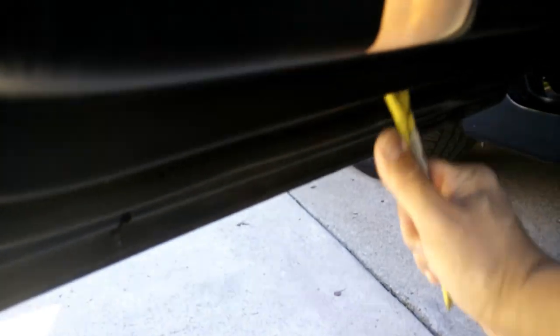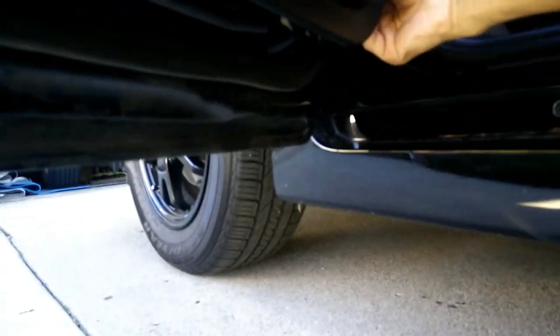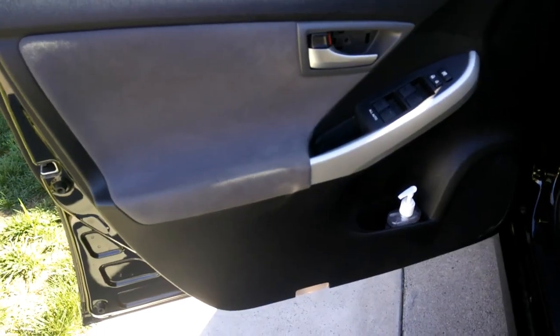Just run it along the sides all over the door panel and start popping the panel. Some people say you could just use your hands — you could, but you run the risk of breaking the plastic. Here I show an example of using your hands to pop the clips off. Just be careful and you should be fine, but I would suggest using the plastic trim tool. Now that we've popped the clips off, just lift up and over — there we go.